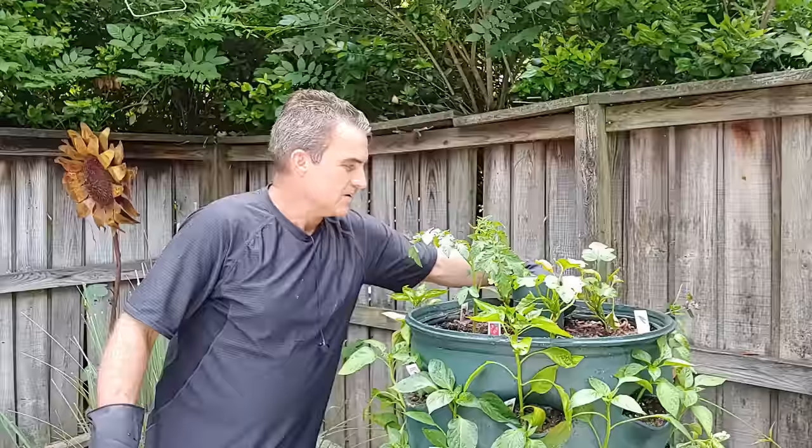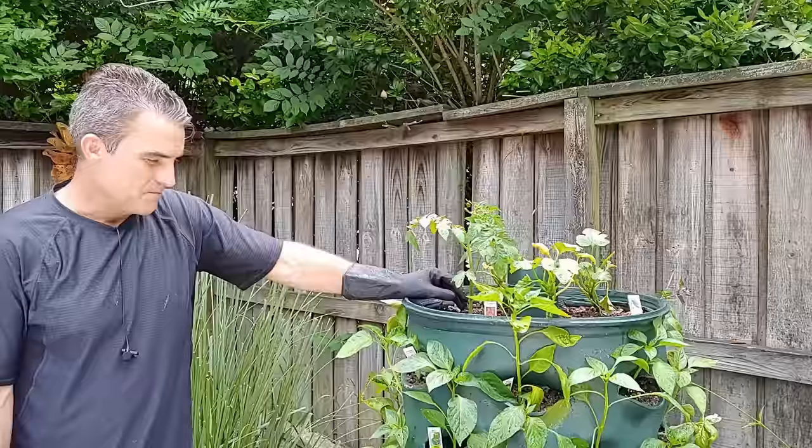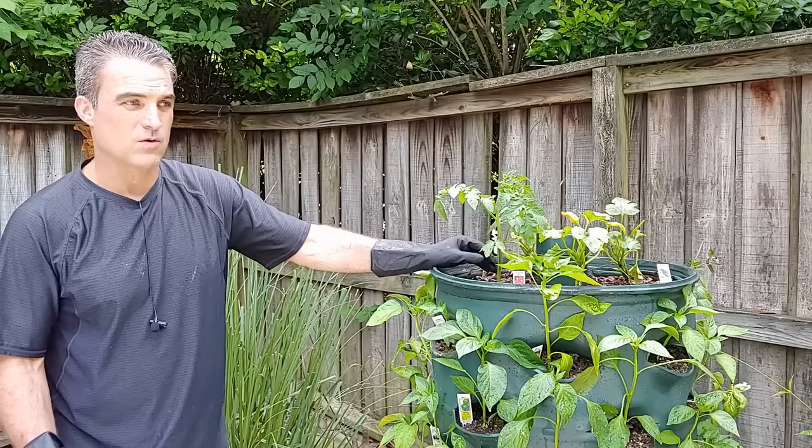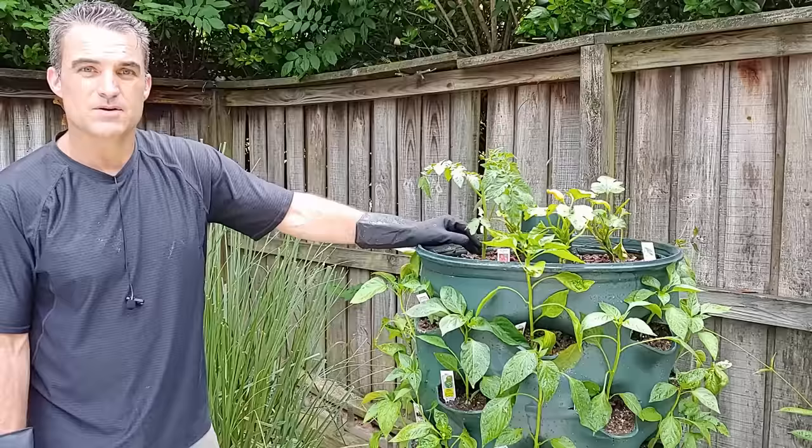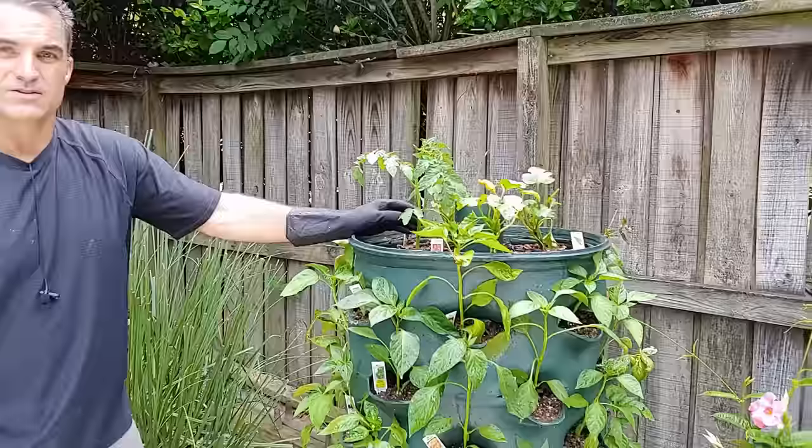These worms will help make the soil nice and rich — they'll move all around, go through the holes in the pipe, get into the compost, and help break it down over time. Make sure your worms are alive when you buy them — open it up and make sure they're moving around. You'll have an amazing garden tower in no time. This is very economical and compact, and you can have multiple garden towers — four, five, or six — depending on how many you'd like in your backyard or on your deck. Thank you for watching; I hope this helped you create your own garden tower. Stay tuned for our next video.